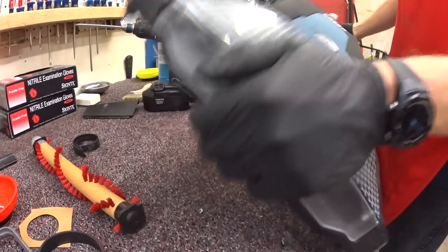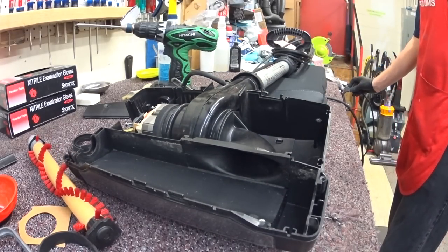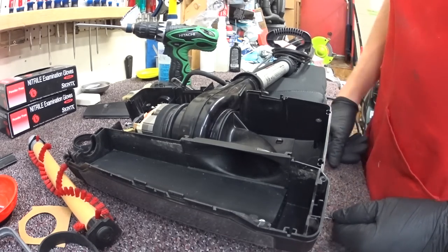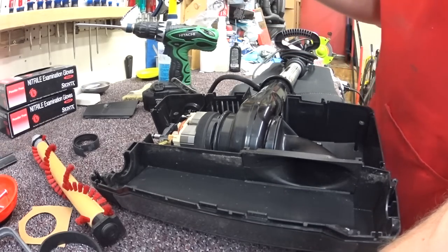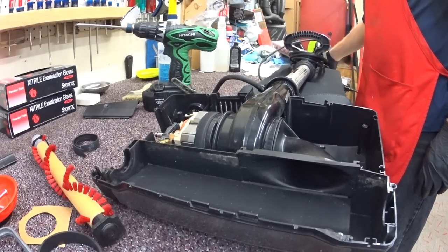Here's a new bag. With an XL21 you always need to use the HEPA bags — you don't want to use the paper bags because as they get about halfway full, the paper bags can definitely burst at the seams, because there's significantly more air going through there. Not to mention that this machine does not filter well, so you want all the filtration you can get.